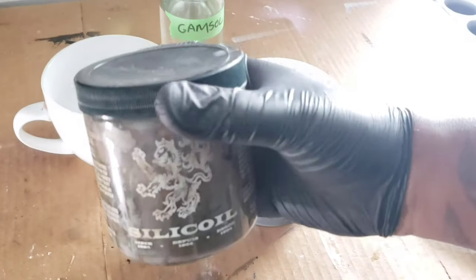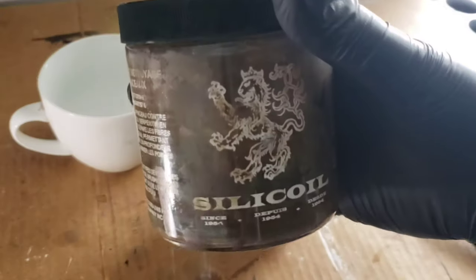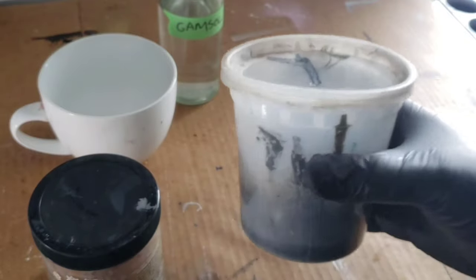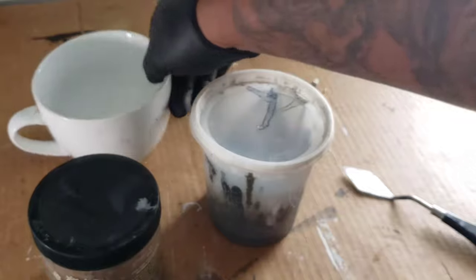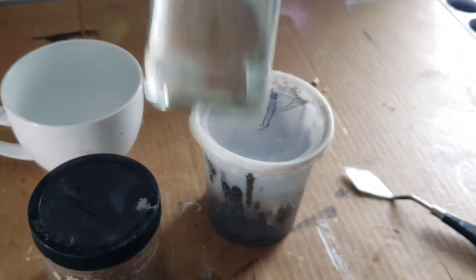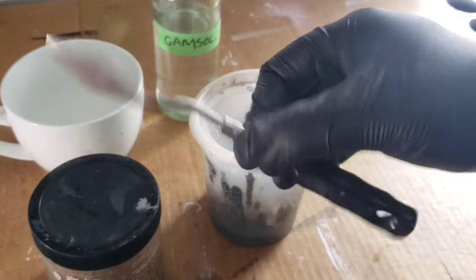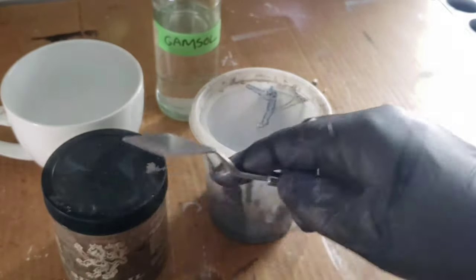This first tip is going to save you a lot of money — it's recycling your paint thinner that you use to clean your brushes. This right here is a silico tank, that's what you'll be working with. You'll also need an empty container, just a cup or a mug, your gam saw, and a palette knife to scoop out some of the debris and excess paint.